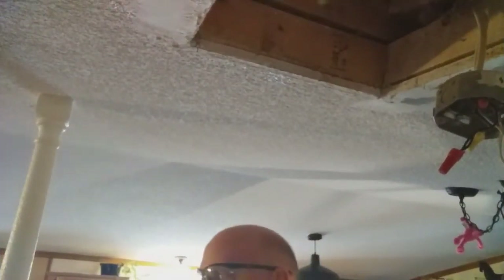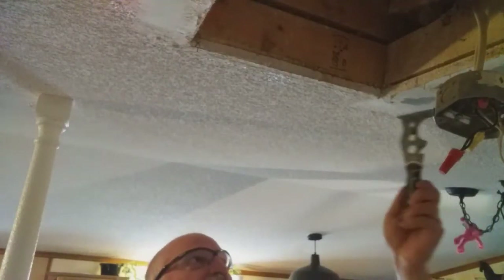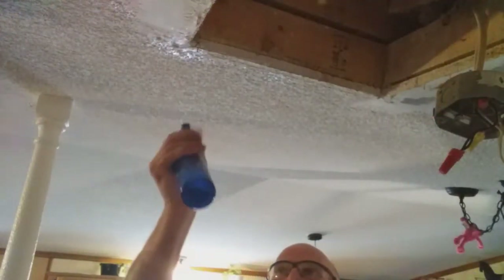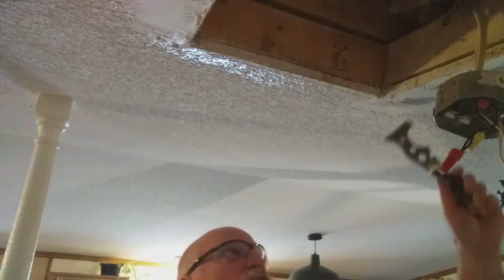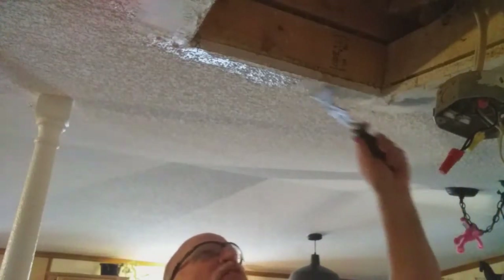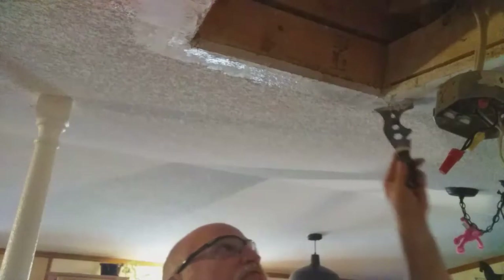I want to show you this part on preparing the outside edge. As you can tell, I have this side scraped, this side scraped, and this side scraped. Basically what I do is I take the bottle and spray water on there and let it soak, and then I come along and scrape it. I've saturated this several times, so it's basically ready to scrape.